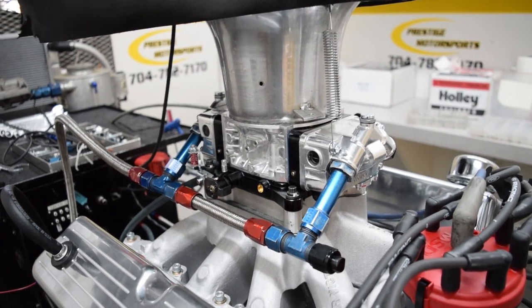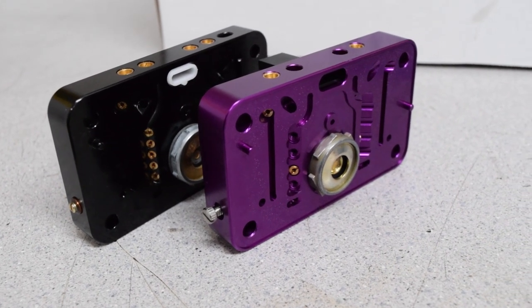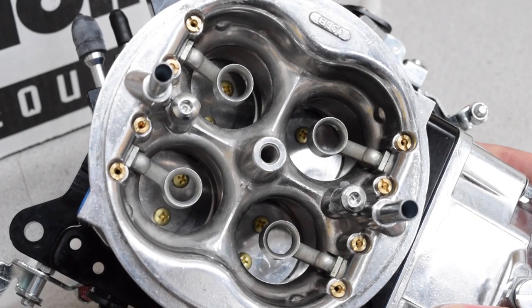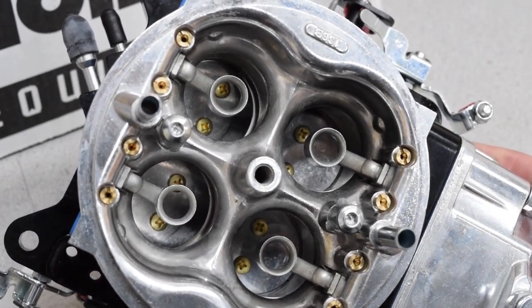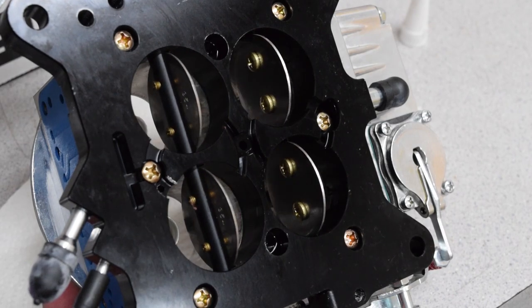Finally, we have the Holley Track Warrior, which features adjustable emulsion bleeds as well as adjustable power valve and idle circuit restrictors. These are all great features for a track-only carb, but we wouldn't recommend this carb if you are doing a fair amount of street driving.